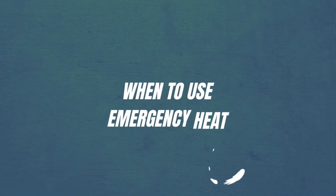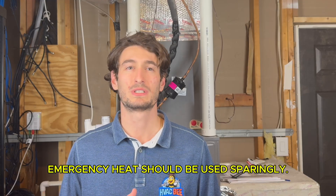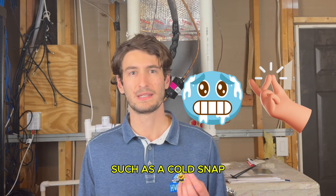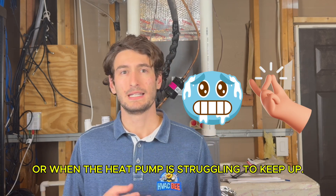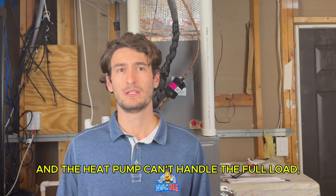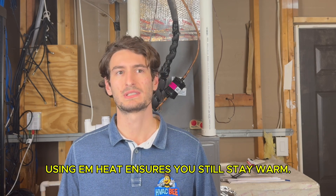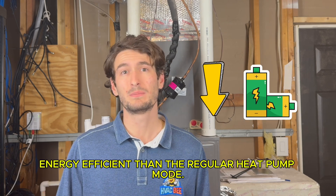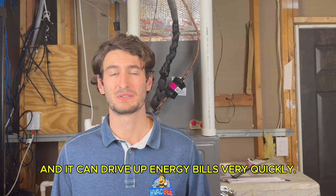When to use emergency heat: emergency heat should be used sparingly. It's designed for extreme situations, such as a cold snap or when the heat pump is struggling to keep up. If your home is too cold and the heat pump can't handle the full load, using EM heat ensures you still stay warm. However, it's much less energy efficient than the regular heat pump mode and it can drive up energy bills very quickly.